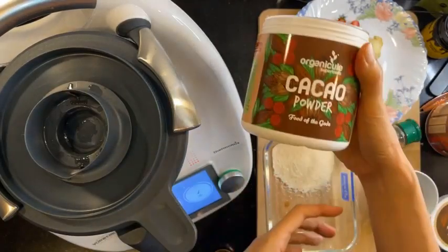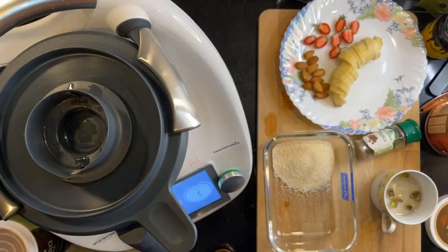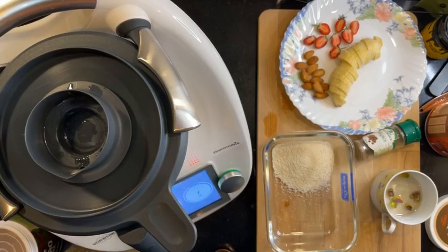That is the cacao powder. Let's see if we have any questions. Hello to Dot, Halim Odin, Salah Adin, Ingression, Ali MBD, Desmond, Sauna, and Asana watching.